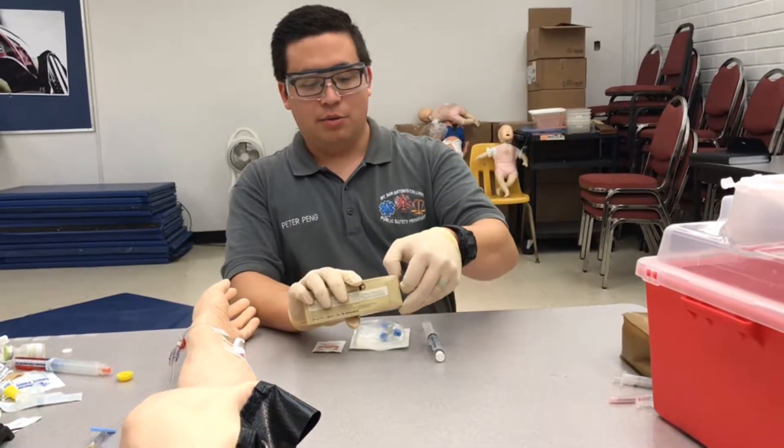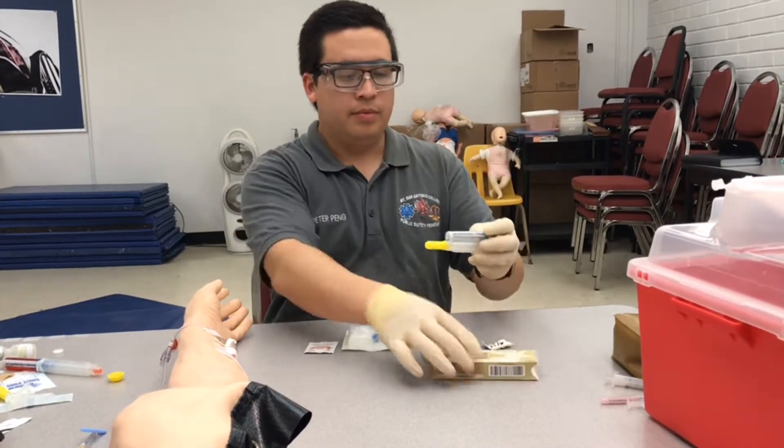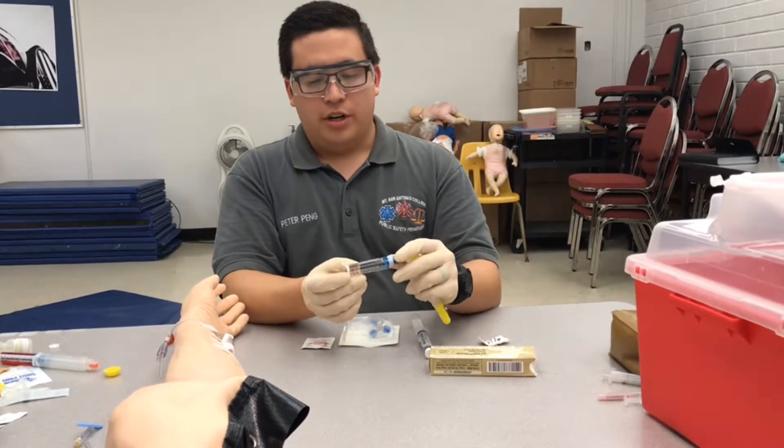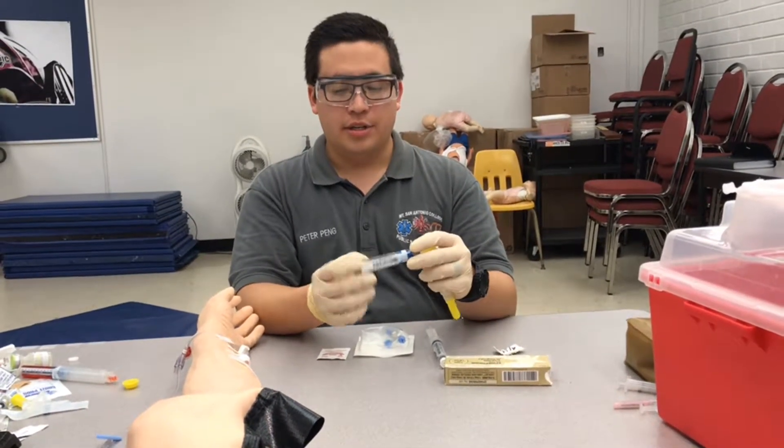I'm going to take it out of the box and DICE it one more time. So it's the correct drug, right concentration, integrity looks good, it's clear, and expiration is the same.